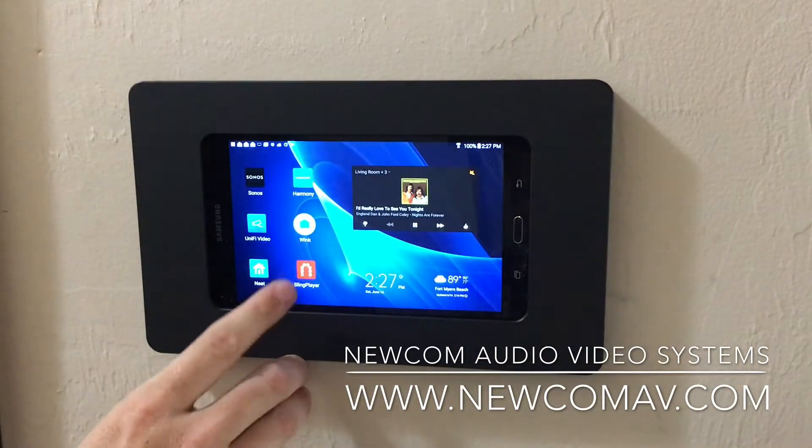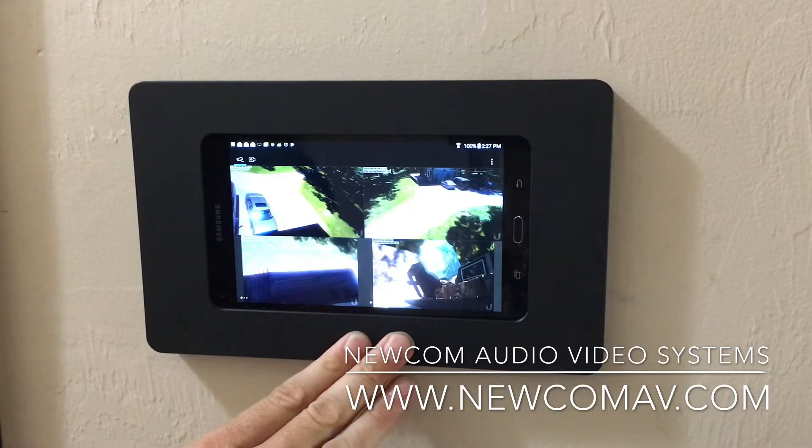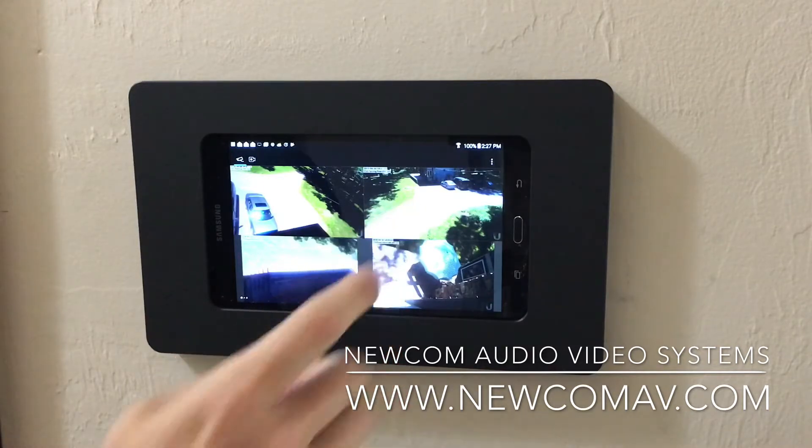Another product we install is Ubiquiti. Ubiquiti makes Wi-Fi networking products and cameras as well. These are cameras from my father's home in New Jersey — crystal clear HD, all displayed on the 7-inch Android tablet.